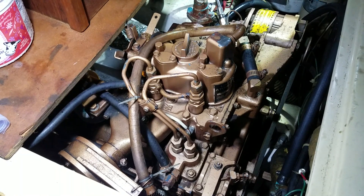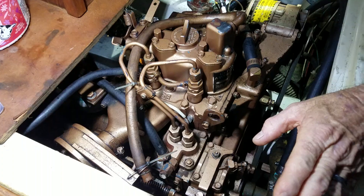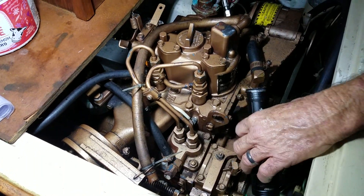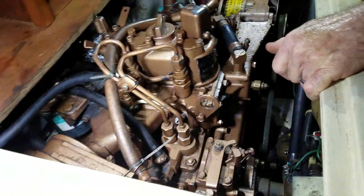That happened two weeks ago. They put two starter batteries instead of deep cycle batteries — deep cycle. That's a different issue. You learned a lot. You're getting dangerous.